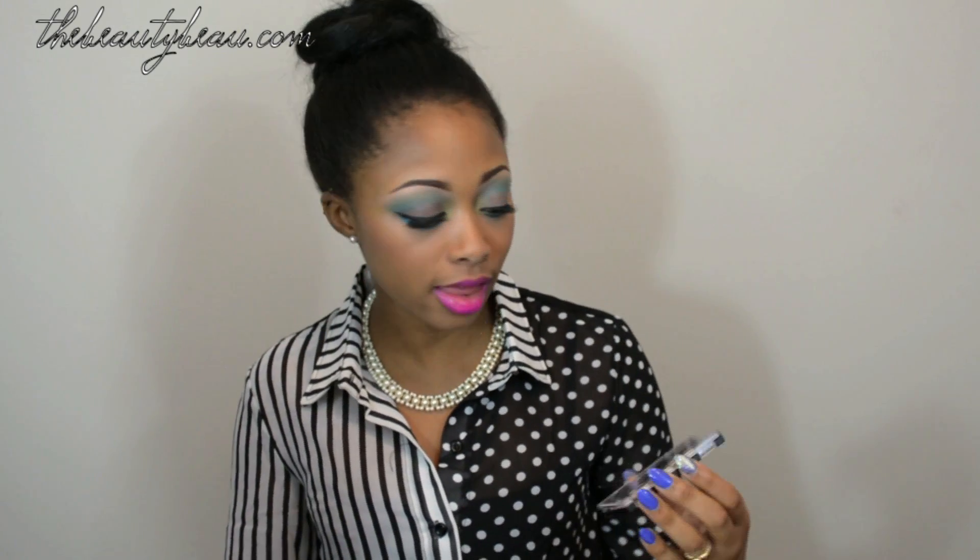Hey guys, and this is Luke. I will be doing an eyeshadow tutorial using this LA Colors eyeshadow palette from Dollar Tree, and it's the Aquatic Paradise palette. Beautiful colors in this palette — not all of them are pigmented, but for a dollar it's pretty good.